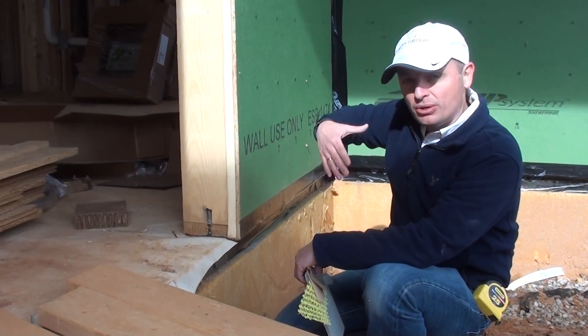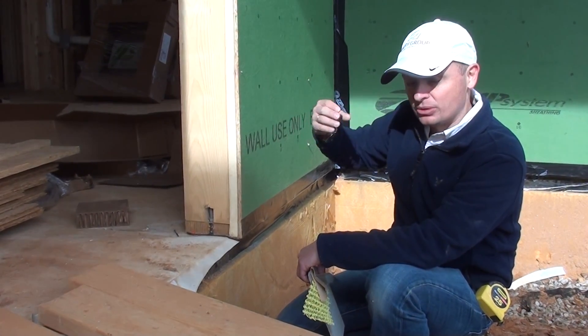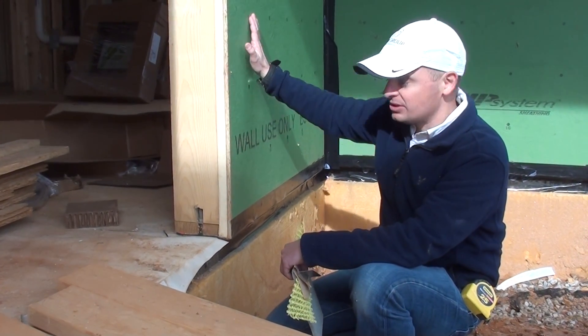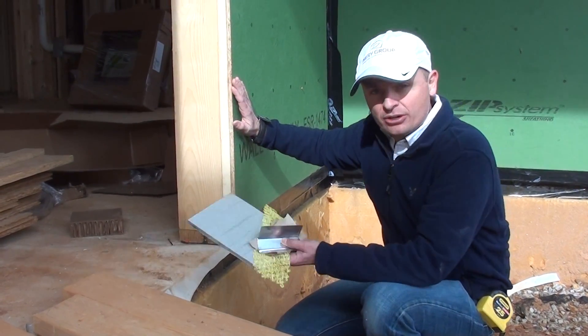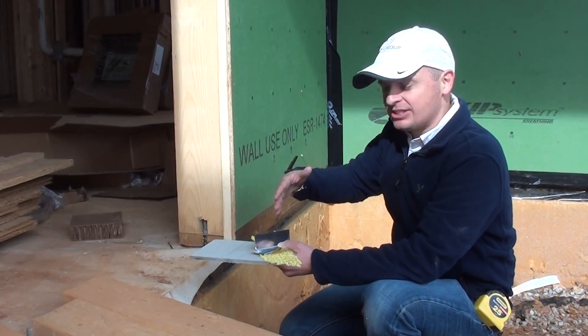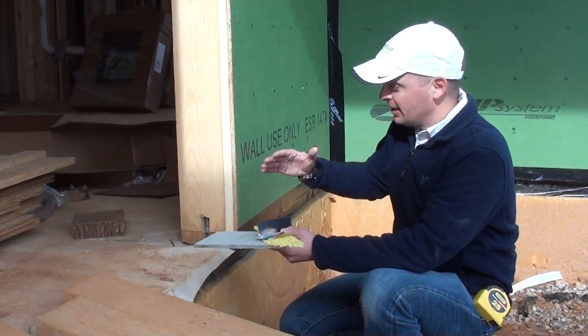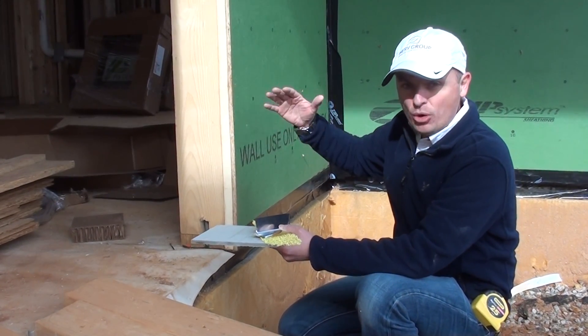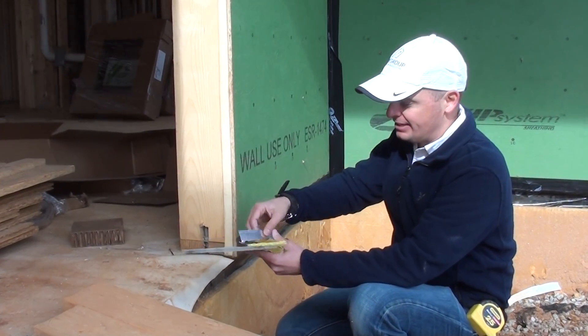To continue on the building assembly in terms of moisture control, all of this — as we'll see in other videos — is going to be treated with Home Slicker by Benjamin Obdyke. I'm going to simulate the detail to show you how we're controlling moisture that could potentially get behind the siding.